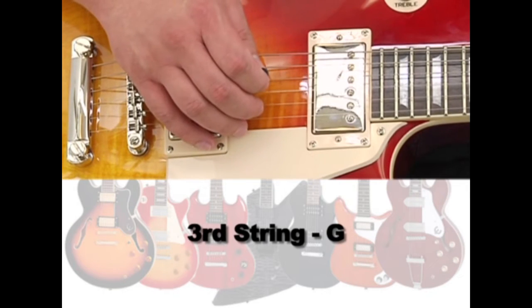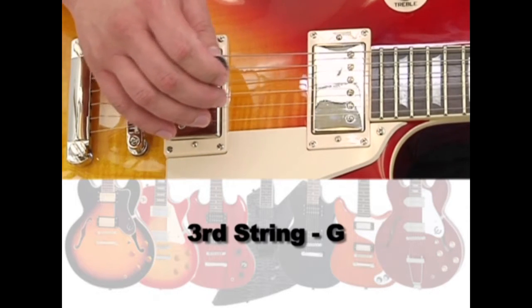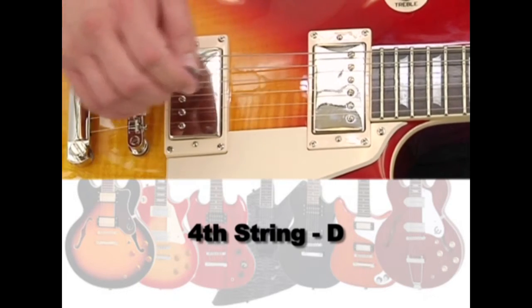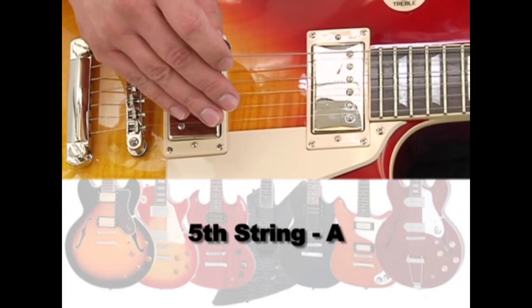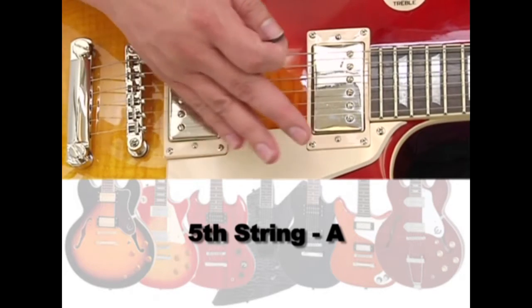3rd string, G. 4th string, D. 5th string, A. And 6th string, the low E.